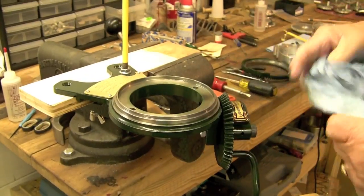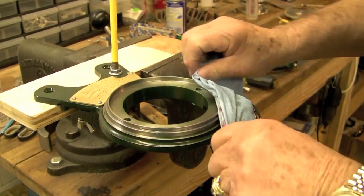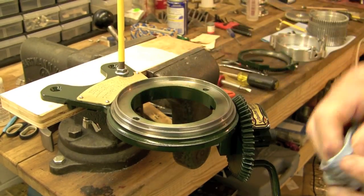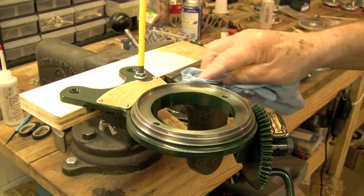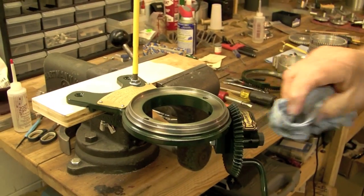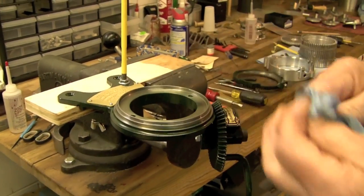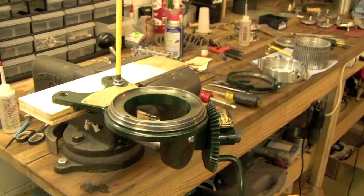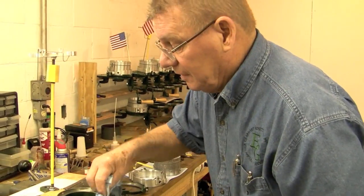How often would you recommend users clean their machines? I think you need to clean them every 15 hours of running, especially when they're new, until the needles all get set in and the needle runways get glazed up in the cylinder to eliminate the aluminum oxide on your socks. But outside of that, about every 15 to 20 hours.